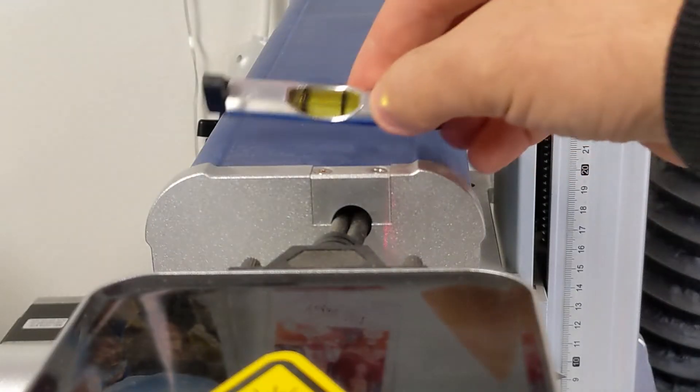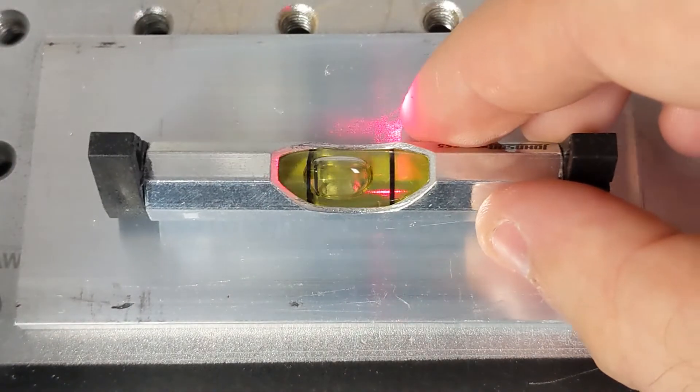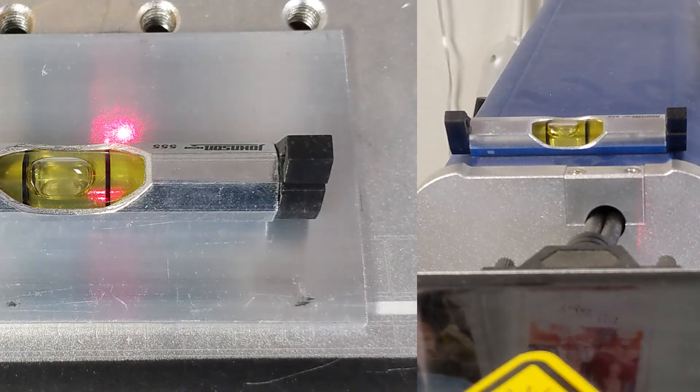One thing I did want to mention: when you're leveling with these levels, you don't want to level to the ground. It doesn't matter if the bubble is in the middle of the lines on the level — what matters is that it matches the level when placed on wherever your laser is coming from. For example, when working with the fiber laser, I would first take a level measurement of the galvo head, see where the bubble falls, and then level my material to match that. The important thing is that we want our laser to come straight down onto the material, and we know it will if our galvo head and our material are leveled with one another.